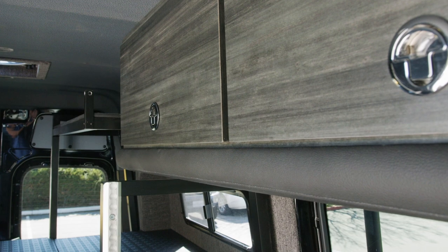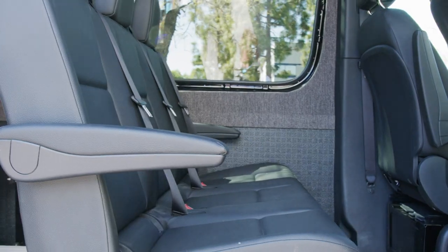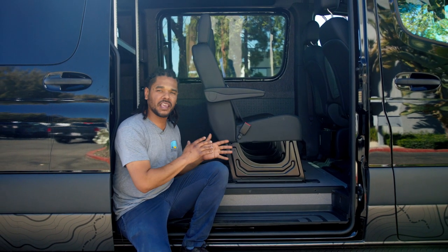We upholstered this to match the overhead storage in the front of the van as well as tie into the leatherette on the bench seat. This is a factory three-passenger bench seat from Mercedes — we actually kept that in the van so he has the ability to take it out and put it back in when the family's with him.